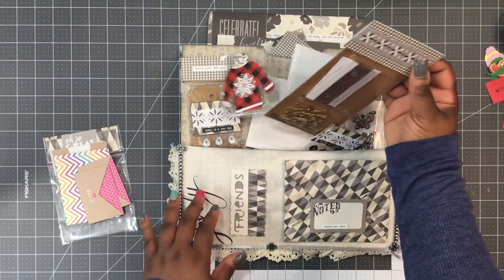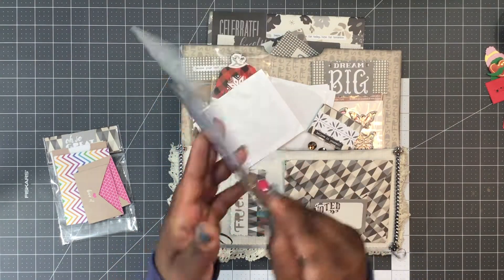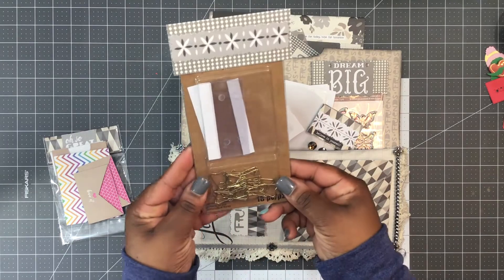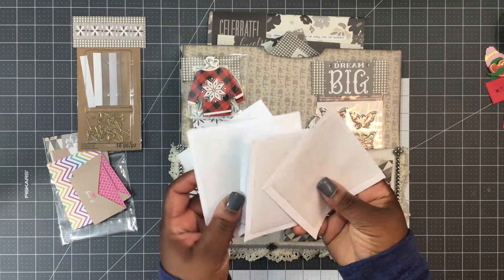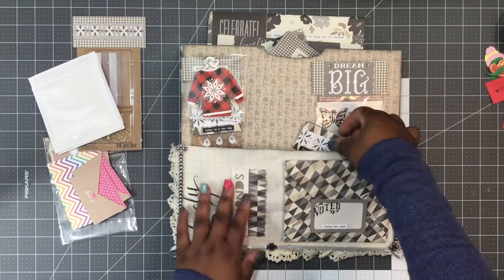We also have what looks like some little tabs with some little bows — it's like planner stuff, clips and snap-on tabs. She also sent me some other pockets; I had sent her some in one of our swaps and she sent me some back.